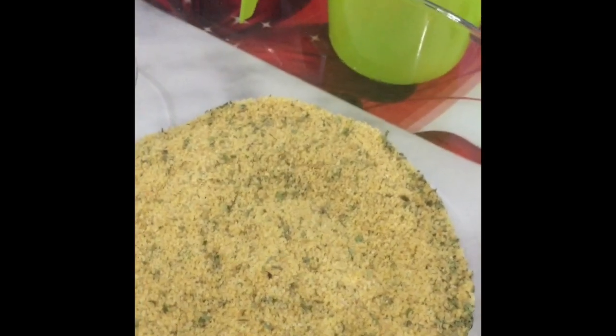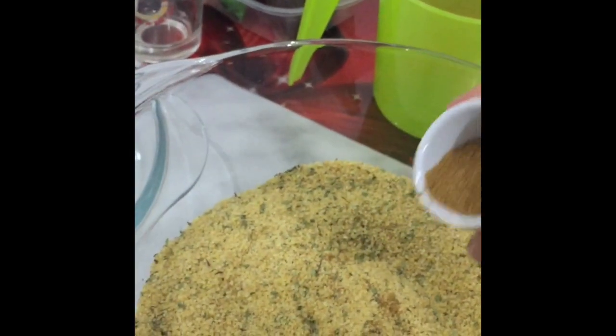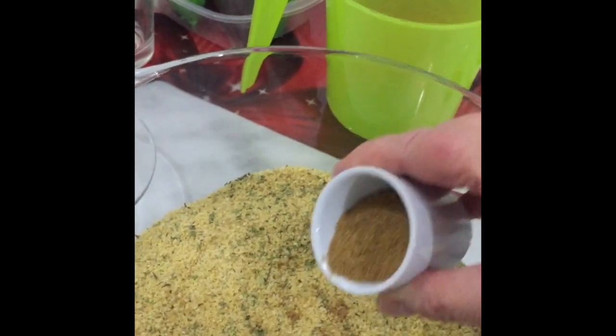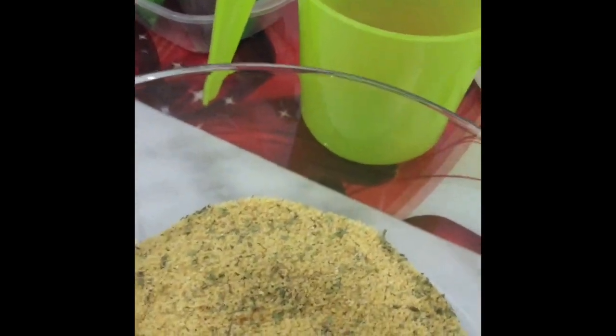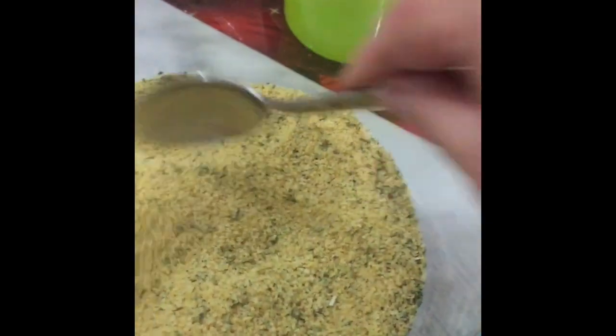I could also put the cumin — I have cumin. They call this kimyon here. I could just put a tiny bit. I don't love this stuff; it's kind of curry-ish. I don't really love it, but just put a pinch or two of kimyon or cumin. The first time I made kısır, I put way, way too much cumin in there and it was horrible. So don't make that mistake — be sparing on some of these ingredients.